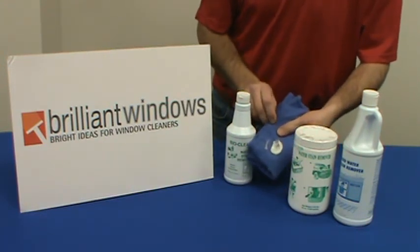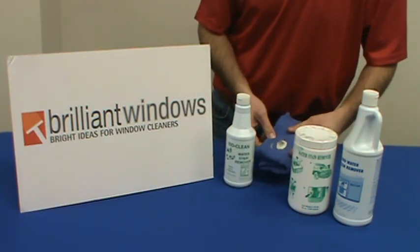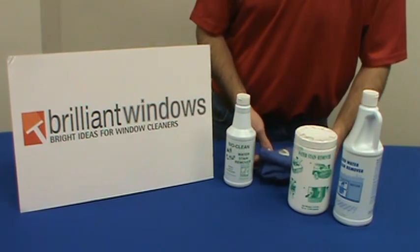You would use this simply in combination with a towel or a scrub pad. Simply apply it to that stain and it should remove the stain right off the glass. That's all from BrilliantWindows.com.